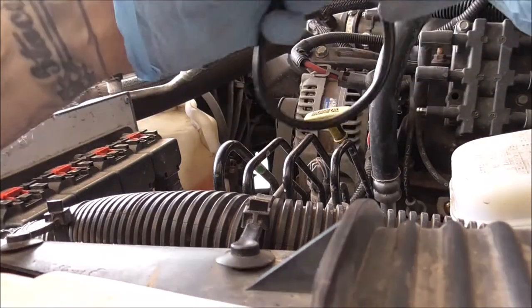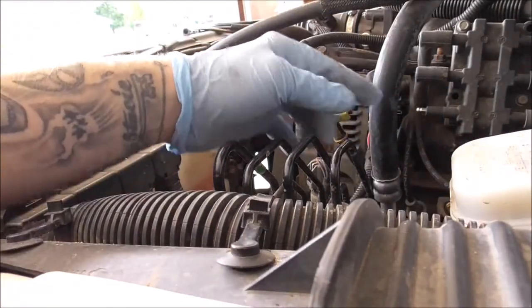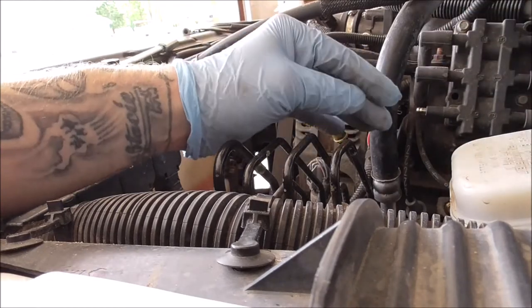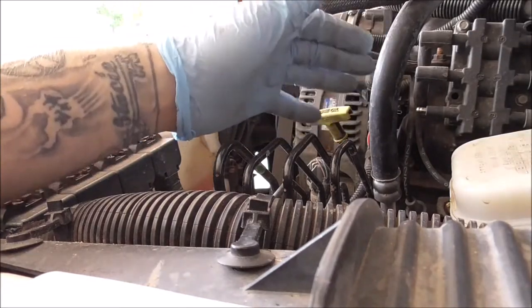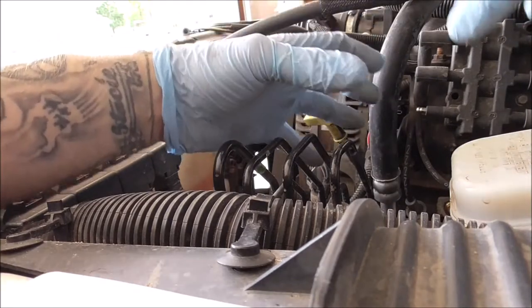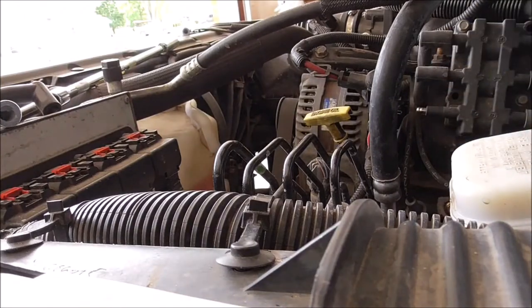Now that the boot is prepped, you can also take compressed air and blow out the area where you're working to get all debris out. I'm not too worried because I just had all that stuff apart for the gaskets and manifold work, but it might be a good idea. Use a can of compressed air or something to get all that debris and dirt out so it doesn't come in contact with anything.